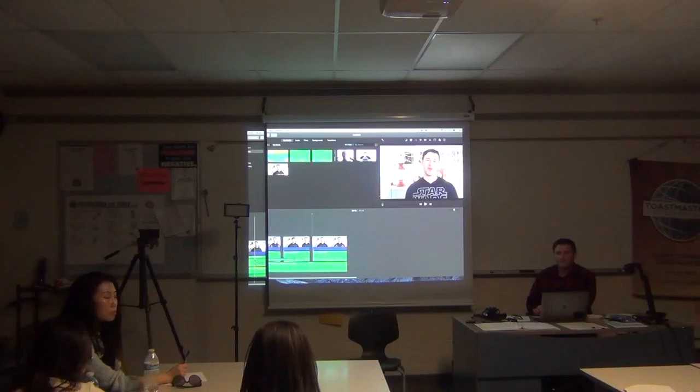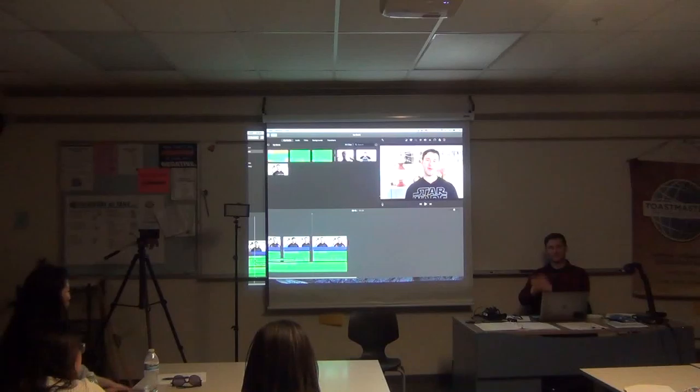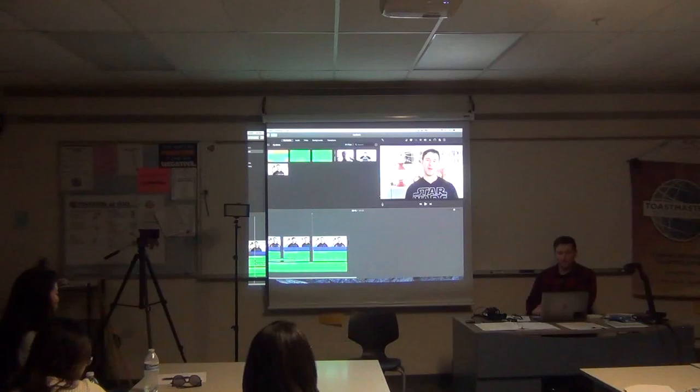For a yoga video shot with two cameras from different angles — two sets of files — it's the same technique. Using that same clap-your-hands method to sync audio works with multiple cameras just as it does with a separate audio track. It's going to work the same way. You're just going to line them up and look for that clap.